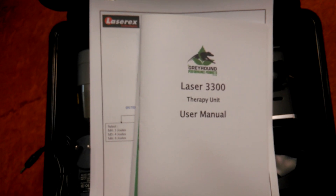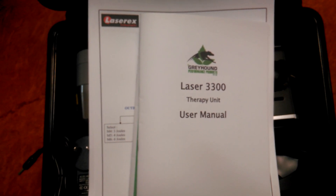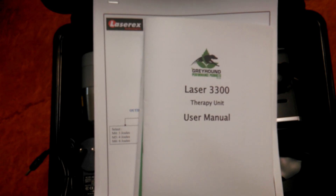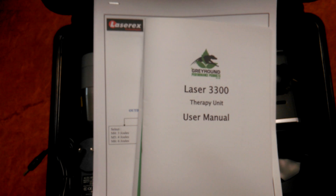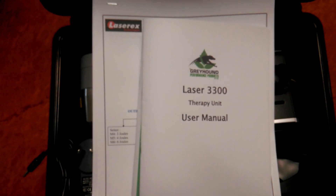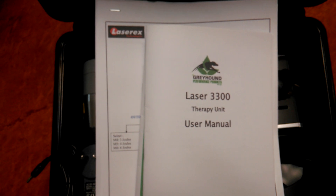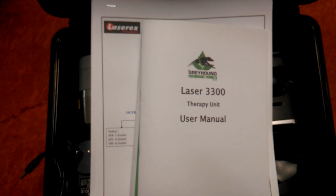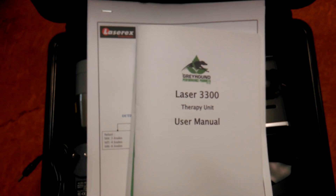This is the Laser 3300, Class 3B, 808 nanometer cluster head laser therapy unit. The 3300 was developed in conjunction with Greyhound Performance Products and Laser X Technologies. Laser X is a South Australian company located in Adelaide. We are an ISO 9001:2015 quality assured company and have been manufacturing quality laser diode products and solutions for 30 years.